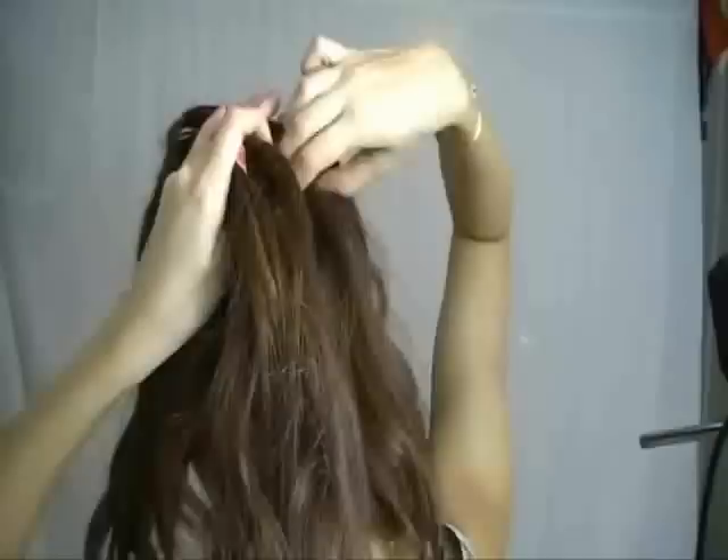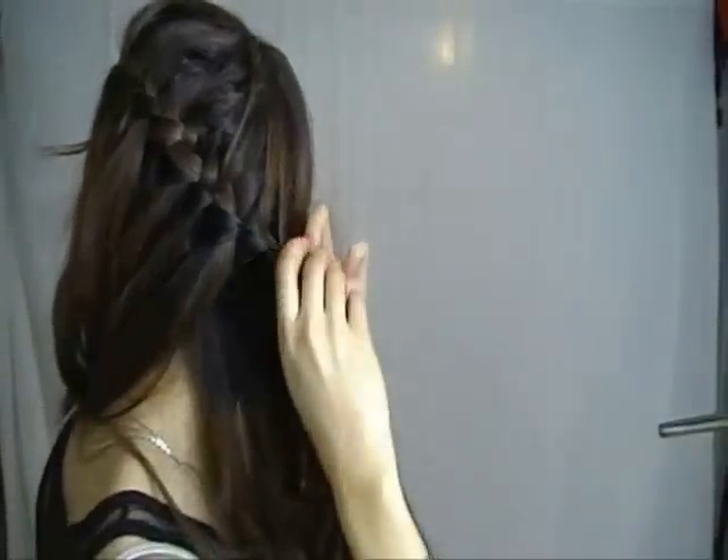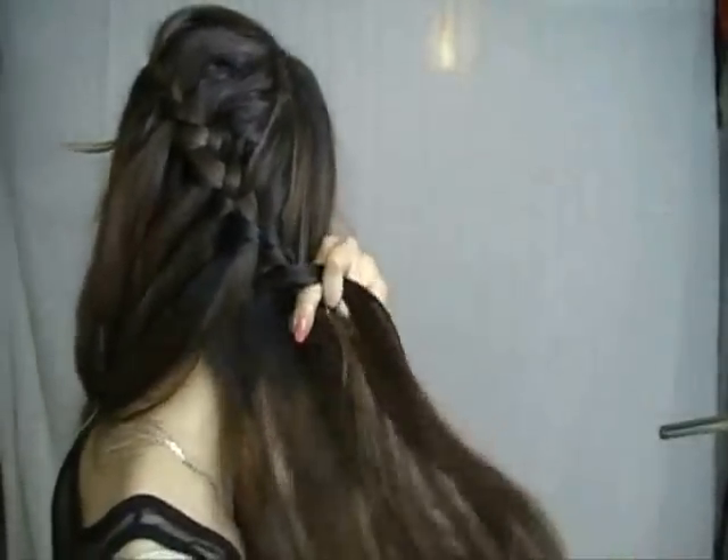Continue braiding and angling it to the right side of your head. Once you have reached the other ear, braid normally and don't forget to secure with an elastic.